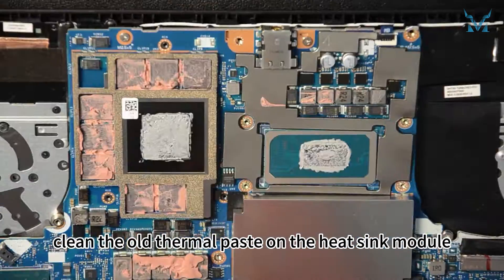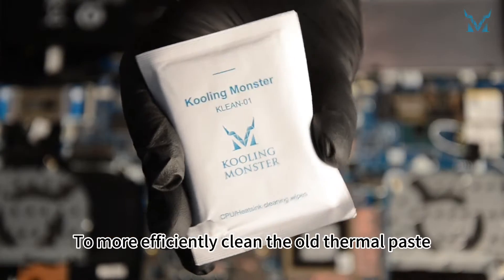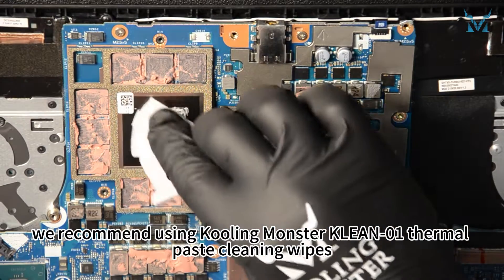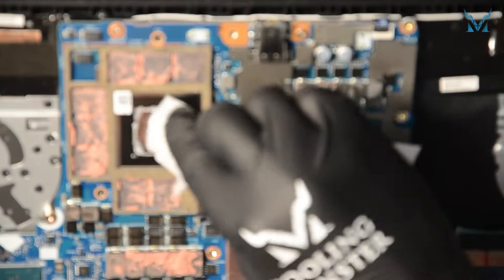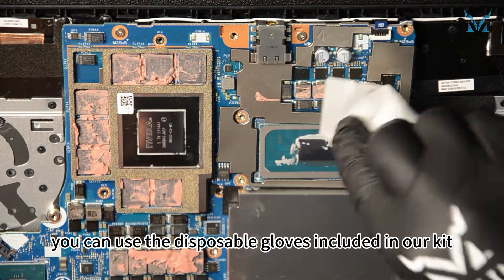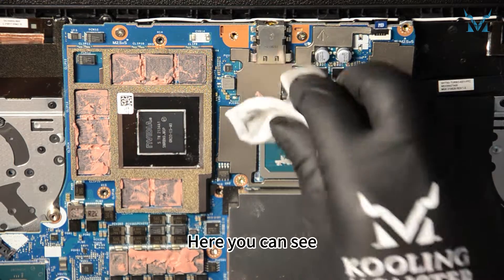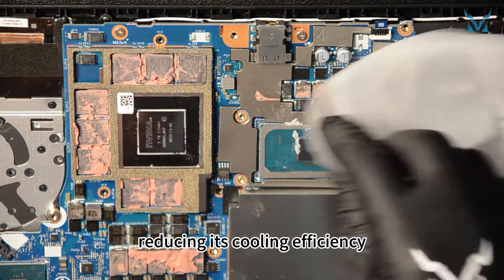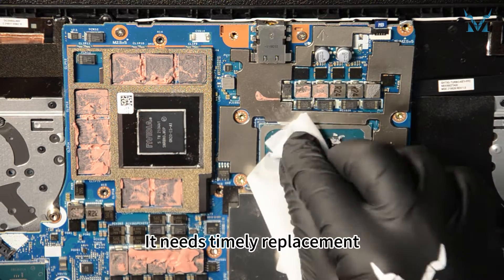Next, clean the old thermal paste on the heatsink module. To more efficiently clean the old thermal paste, we recommend using Cooling Monster Clean 01 Thermal Paste Cleaning Wipes. If you're worried about getting your hands dirty, you can use the disposable gloves included in our kit. The thermal paste on the processor has dried up after years of use, reducing its cooling efficiency — it needs timely replacement.